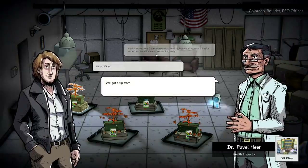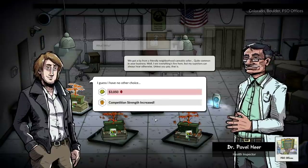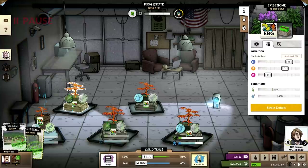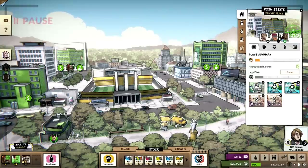FSO? A tip for a friendly network in Canada. Sellers are quite common in your business. Everything's fine here. Whoa. Okay. Weird.